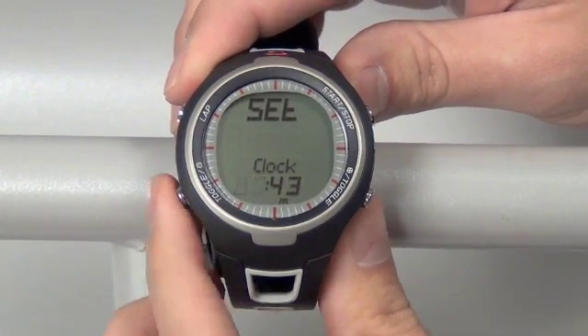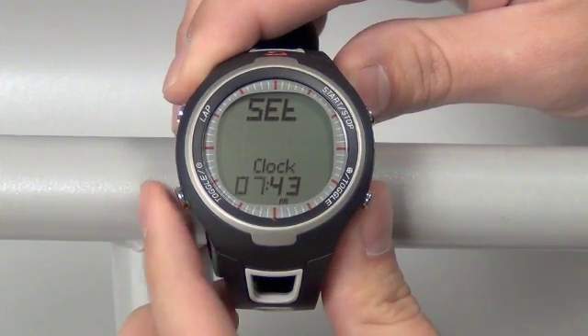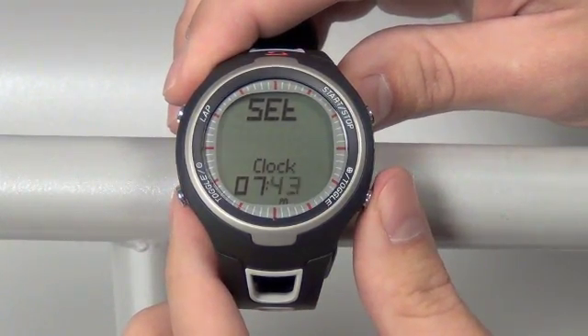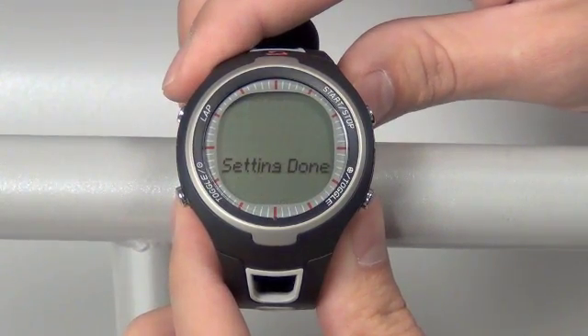Move over to the time screen, where we can change the time. Go up or down with the left or right toggle buttons to the hour that you want, then set that with the top right button once. Moving over to the minutes, change these with the toggle buttons and set that when you're done with the top right button once.